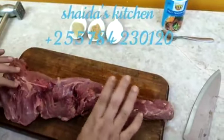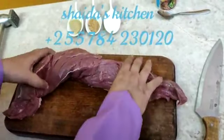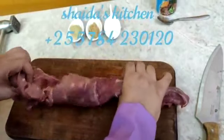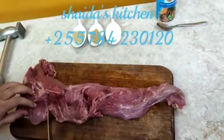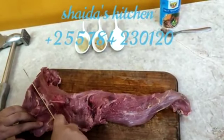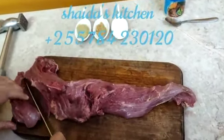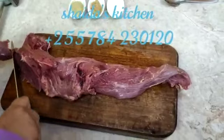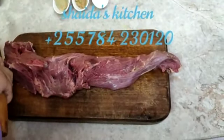I will cut the steak and make a fillet. Now I am going to put it on the side of the pan. Now I am going to put it on the pan.